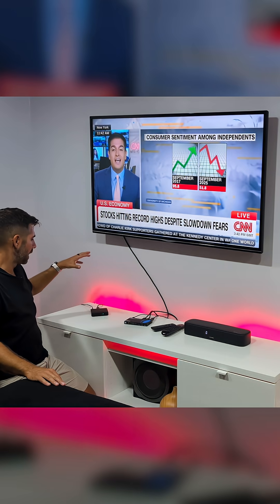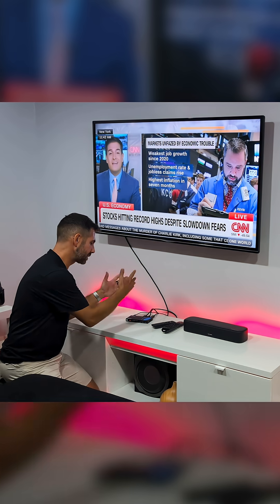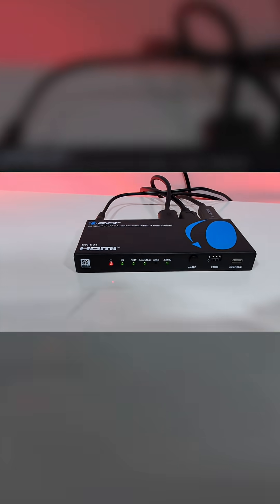We will have the sound coming from my streaming device playing on this soundbar. This E-ARC audio extractor will be able to handle almost all the setups that are available. We have power indication LEDs.